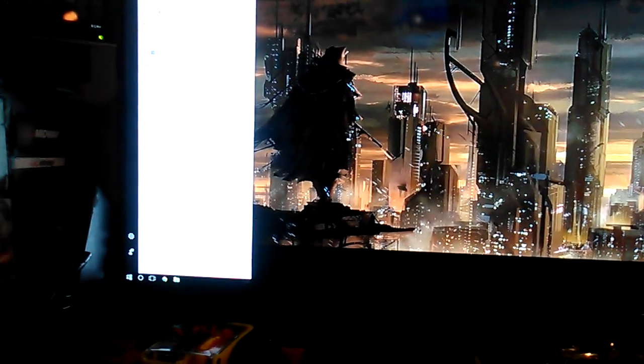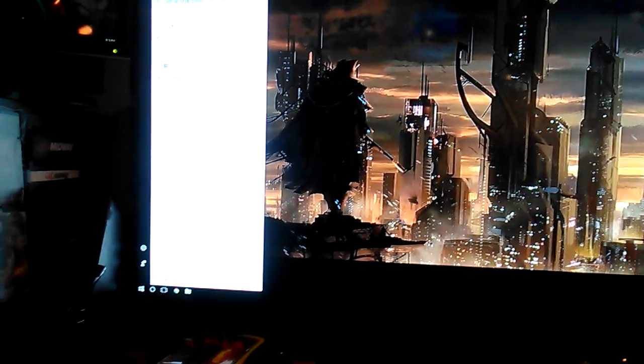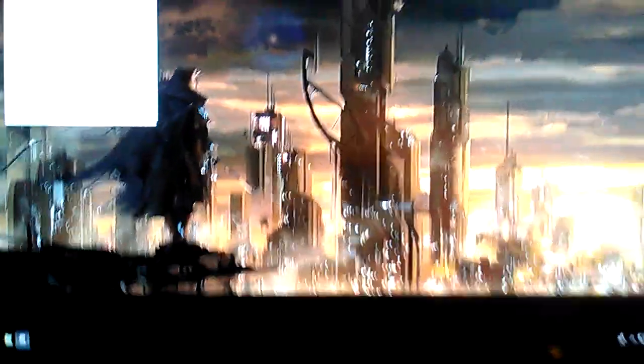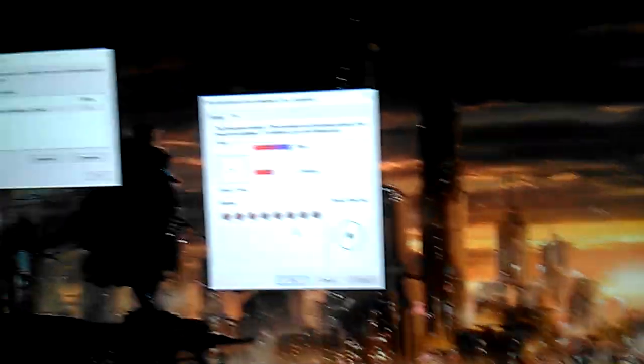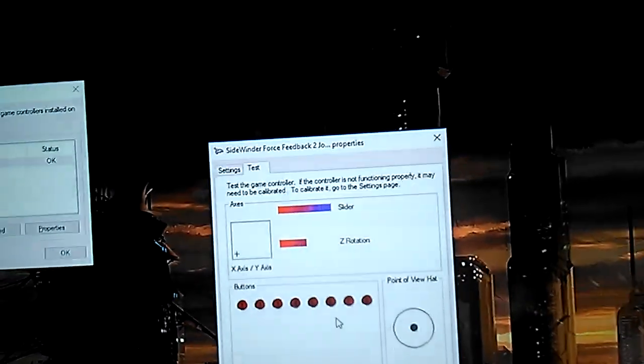I gotta show you the setup on it. It supports fully on Windows 10. Depending on the game, most simulation games like Ace Combat support it. It's so precise — you don't need to configure it. It's really detailed, and the thrust works perfectly. The slider is right here, so you can adjust that.